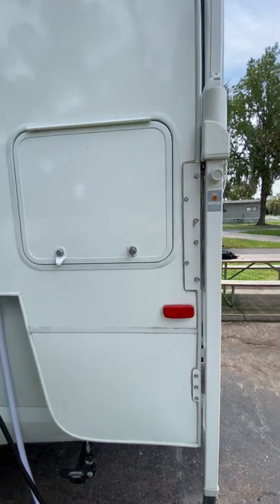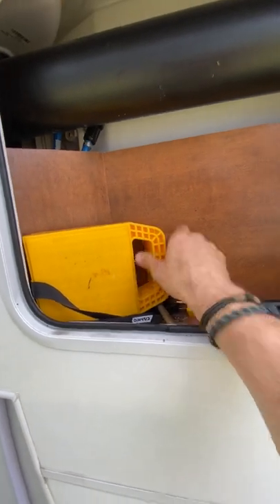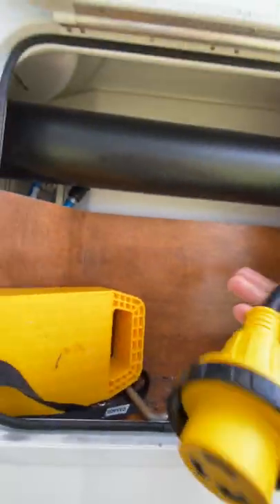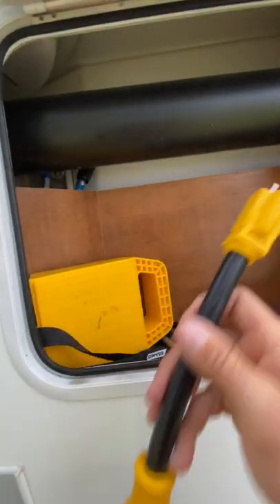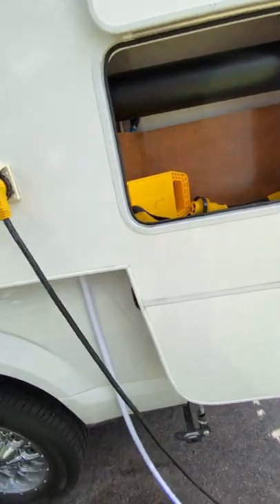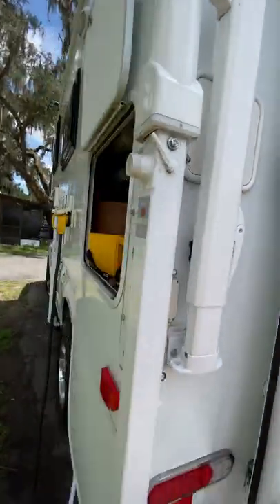Over here you have your main storage compartment. I'm including these plates for your jacks, which are electric Happy Jacks — obviously remote controlled. This will be included. This allows you to go from your 30-amp connection down to a 15-amp regular plug. This is that carrier that they give you, but it's right behind the awning and it's tiny, so I don't know how anyone would use that.